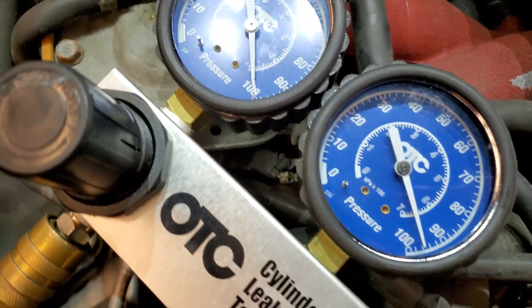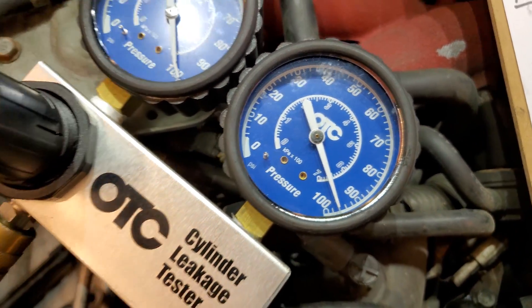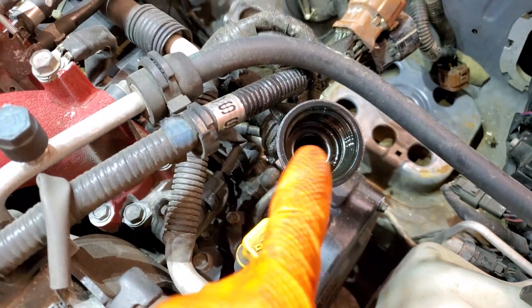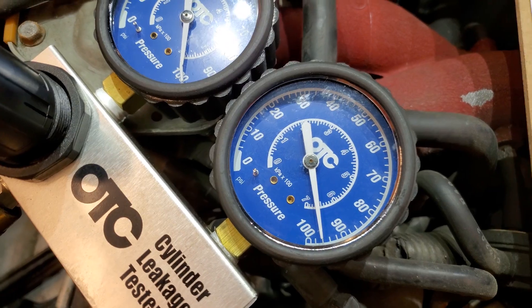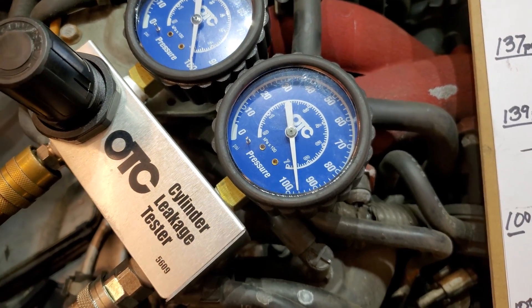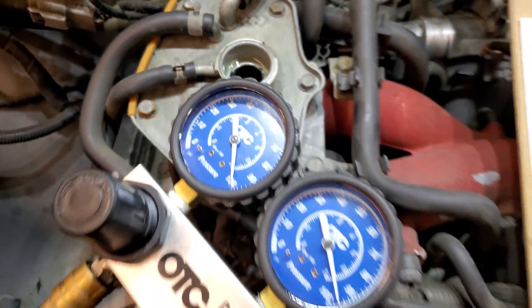On to cylinder number one — inputting 100 PSI, holding about 96. Only hearing a slight bit of air escaping from the oil filler, so the rings again, nothing at the intake, nothing at exhaust — no issues with valves. And we have no bubbling in the overflow, so no head gasket issue.